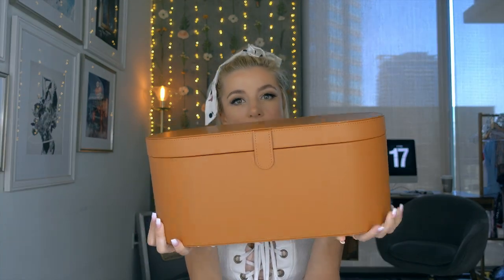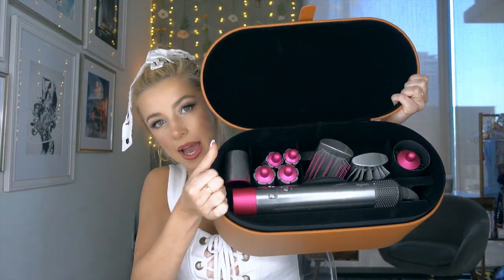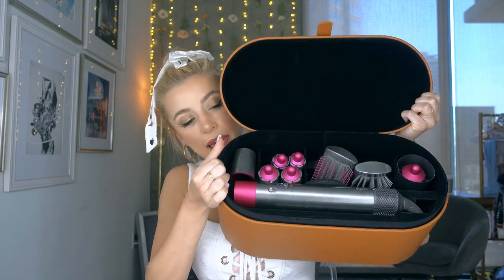The Coanda airflow attracts hair to the surface of the brush then propels air along the hair strands to mimic a stylist blow-dry technique. It comes in this faux leather box, which is just so nice and luxurious. So we're gonna open her up — it comes with some instructions. This is what it looks like inside: it has your wand and all your different heads.